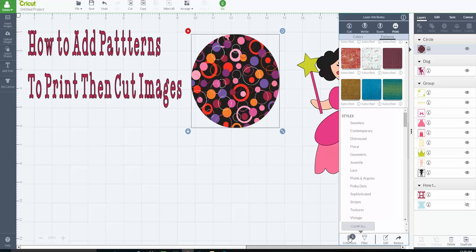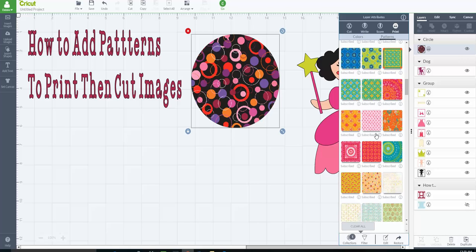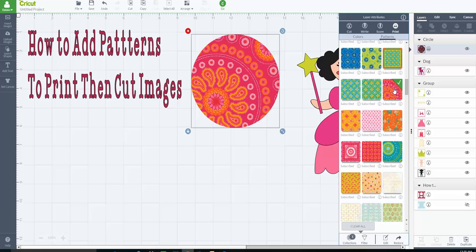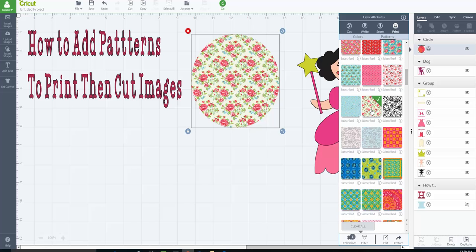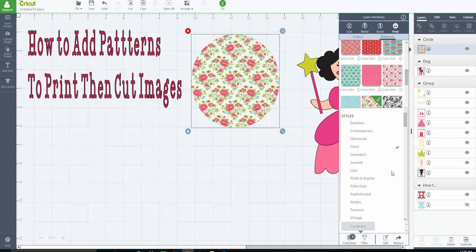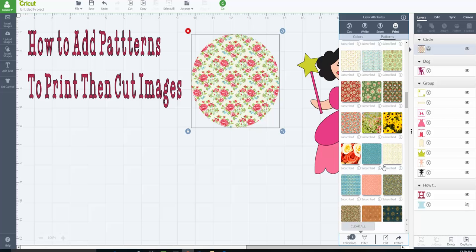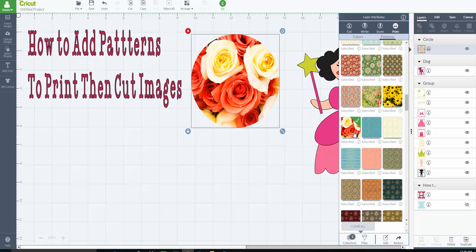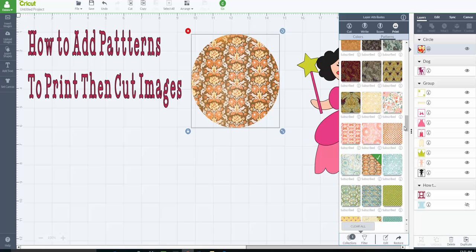There's also a button called Collections. When you click Collections, it's broken down by category — so if you want something floral, you don't have to know what color, just browse florals. You can scroll through and find really cute floral patterns to use. It's really a lot of fun just to play with this, and it works just like any other Cricut image you change to print and cut. You can even change it to beautiful real roses.